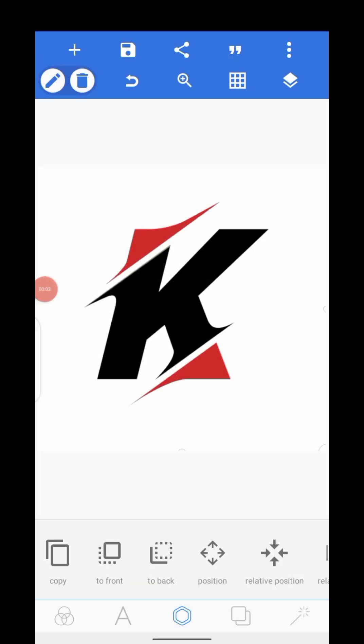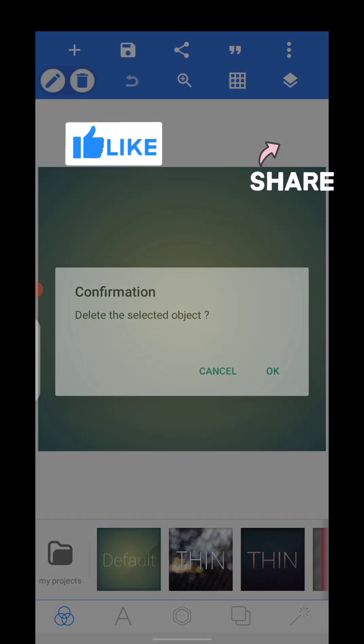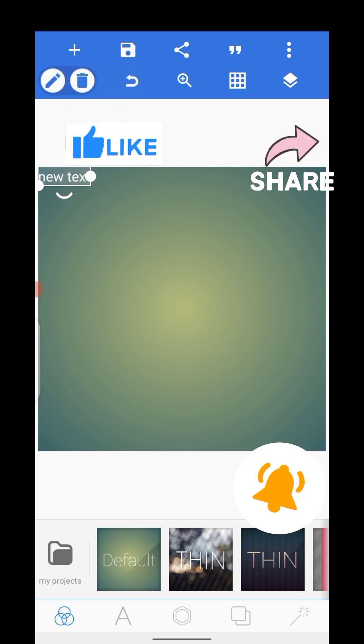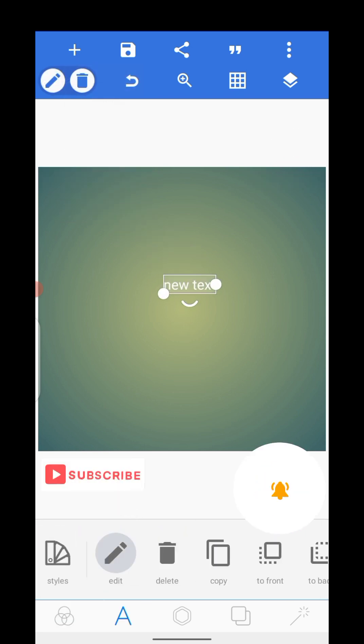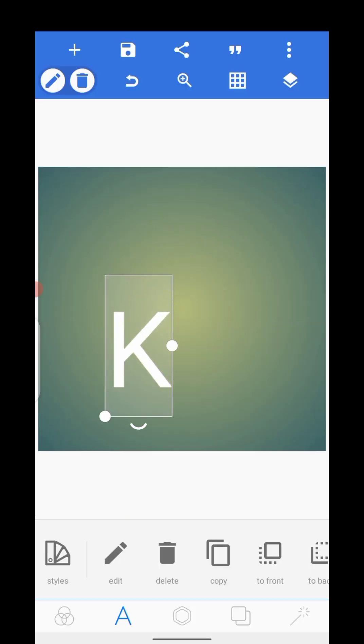Guys, hope you are doing fine. We'll be learning how to design a logo like this on Pixel app. Ensure to watch the video to the end, like the video, share the video, and don't forget to turn on the notification bell and subscribe so that once we post new videos, YouTube will update you. Ensure to watch the video so that you get more insights.